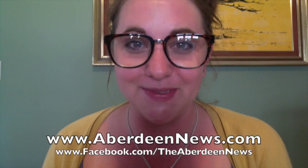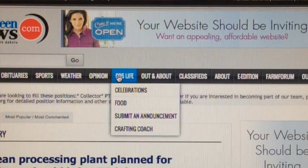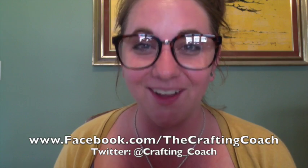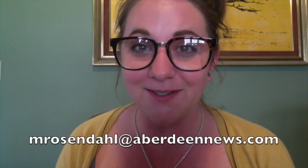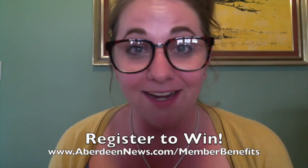Be sure to follow my Crafting Coach board on Pinterest — you can find me under Megan Rosendahl. Also follow the Aberdeen American News online and on Facebook where every single Crafting Coach video is available. On the homepage, just go to the 605 Life tab and scroll down to the Crafting Coach. You can also follow the Crafting Coach on Facebook and tweet me at crafting_coach. If you have project ideas, tips, tricks, or suggestions, email me at mrosendahl@aberdeennews.com and hop online to aberdeennews.com/memberbenefits for your chance to win the completed project I made right here — we give away a new project every single week. Thanks for watching and I'll see you next Friday morning at 11 a.m. for my newest episode. Bye!